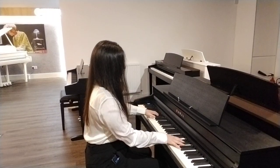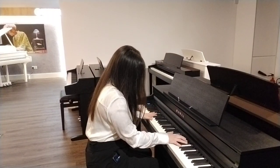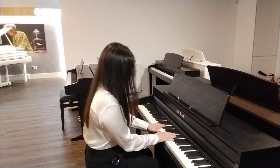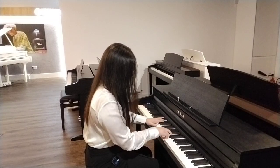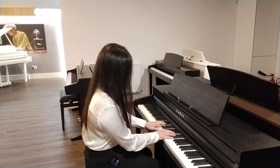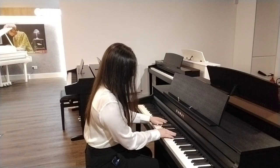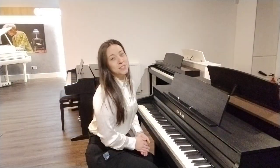Thank you. As you can hear, it's got a really amazing sound. It actually has 19 sampled voices on this Kawai CA401 in total, so you can play numerous different styles.